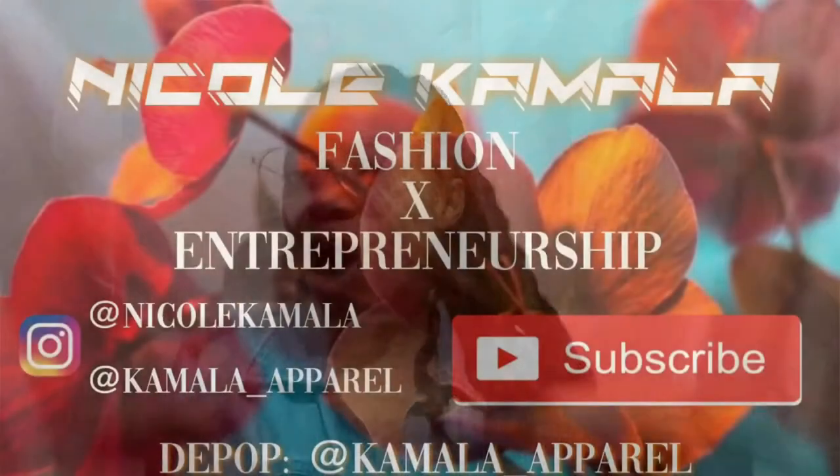Remember to like, comment, and subscribe for more fashion-related videos. I want to keep sharing these videos with you guys. Comment down below what you want to see — interact with me! I want to meet y'all, I want to meet the Mila Gang so we can grow and become a bigger garden. Until next time, Mila Gang!